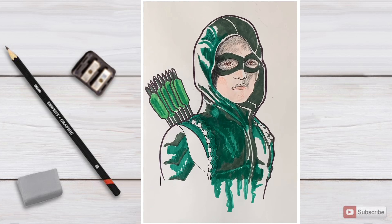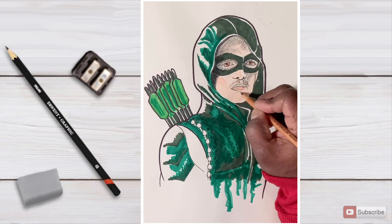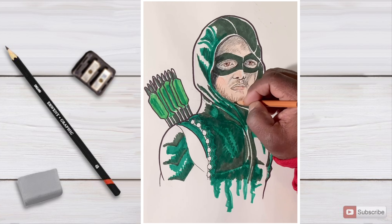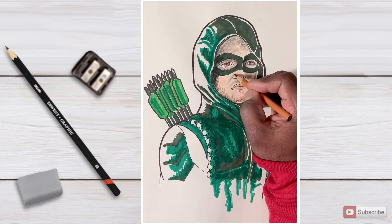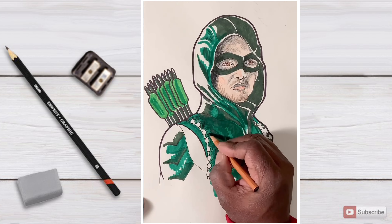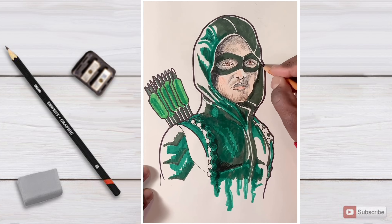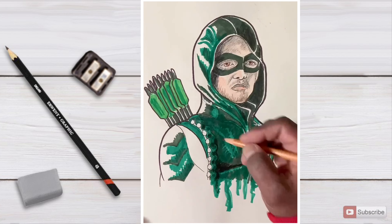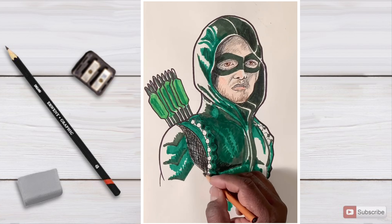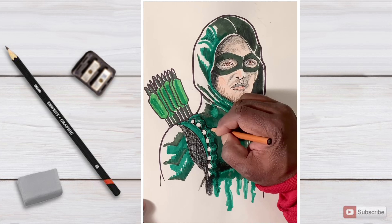I'm doing the Stefan Amell version, so his beard is not like the classic comic book — not too thick — and the newer comic books kind of follow the Stefan Amell vibe anyway. All the pieces are starting to come together. Once I added the shadow under the hoodie, I came in with black all over that area — it was a little too much white showing through. There was also a Kevlar piece by the shoulder that's a different material than the suit, so I had to give that a different effect.